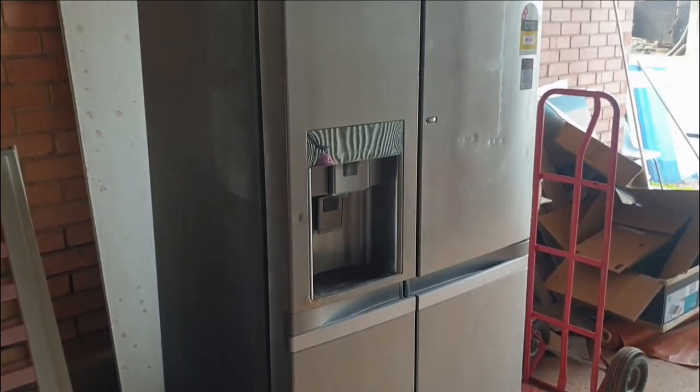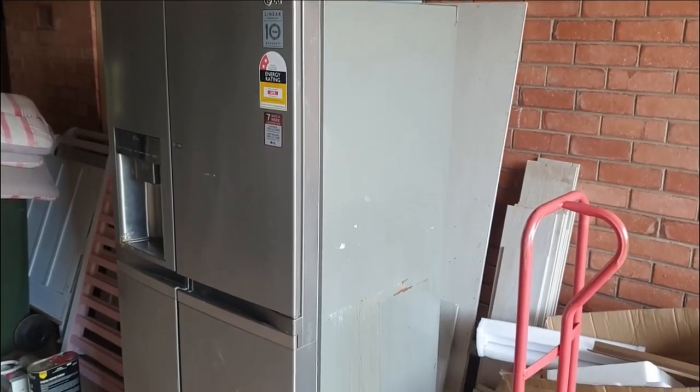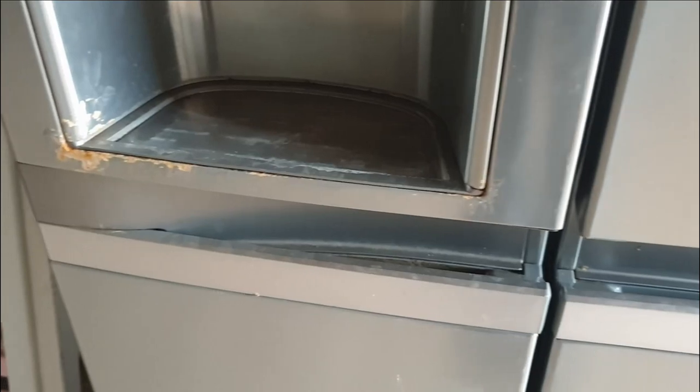Here's our old fridge — it's a bit dented, a bit rusty, and the color just doesn't go with the new kitchen. So let's do something about it.